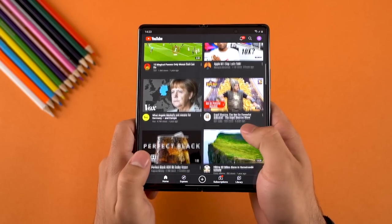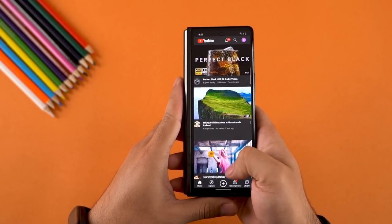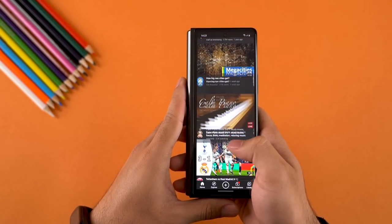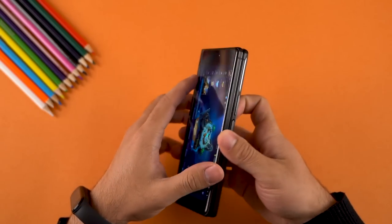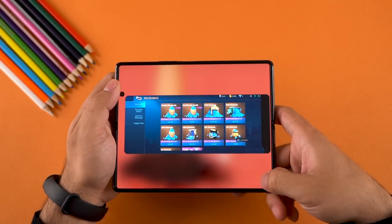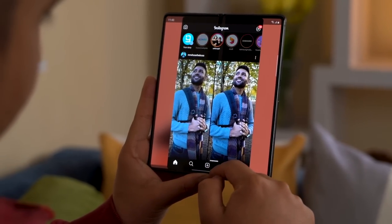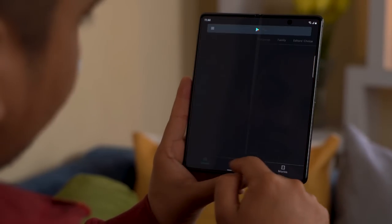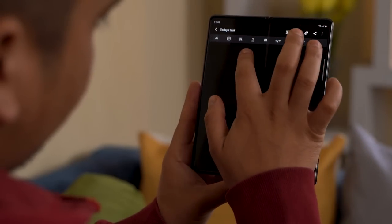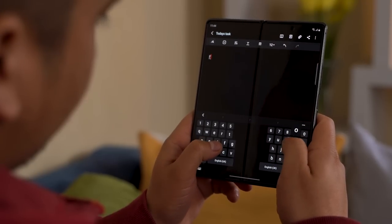App continuity is another impressive feature on the Z Fold 2. Apps seamlessly stay open on the cover screen when folding the phone, though not all apps support this luxury. Transferring apps from the cover to the main display is also half-baked and did not work well in some games. Besides these issues, practically every app I used on my regular phone worked perfectly fine on the Z Fold 2's main display.